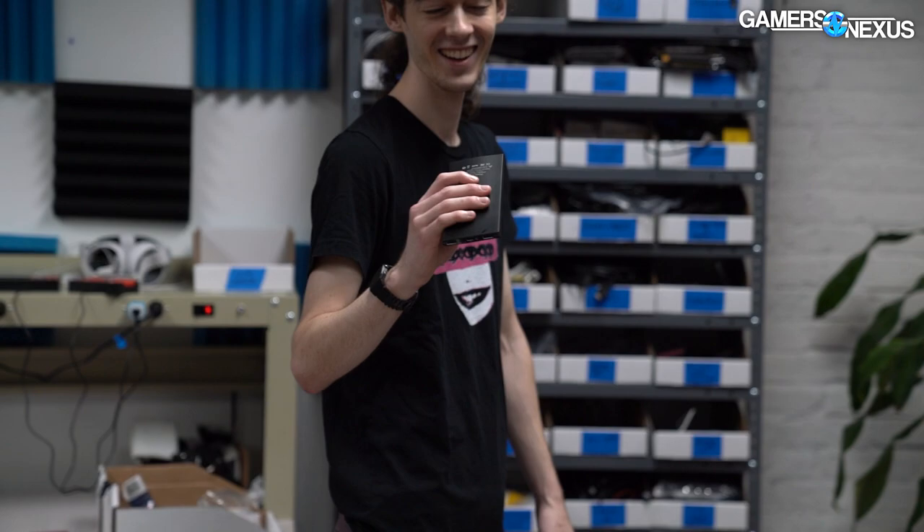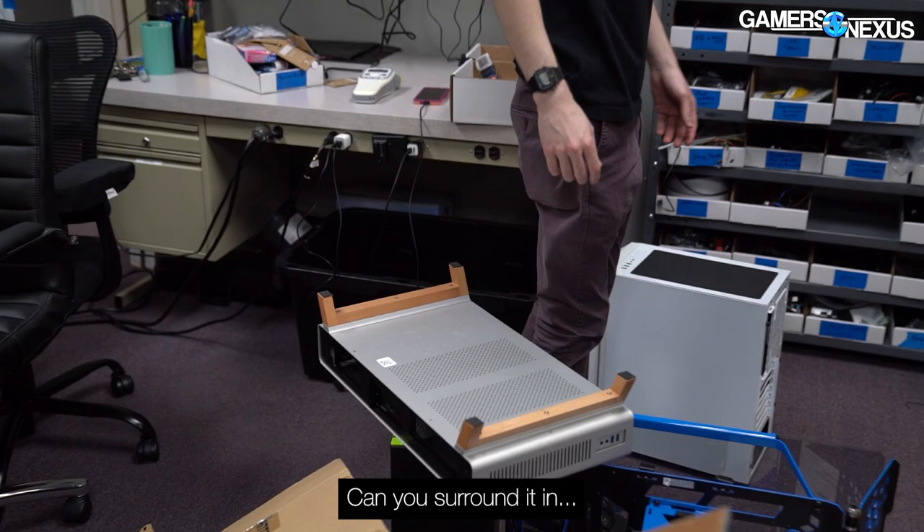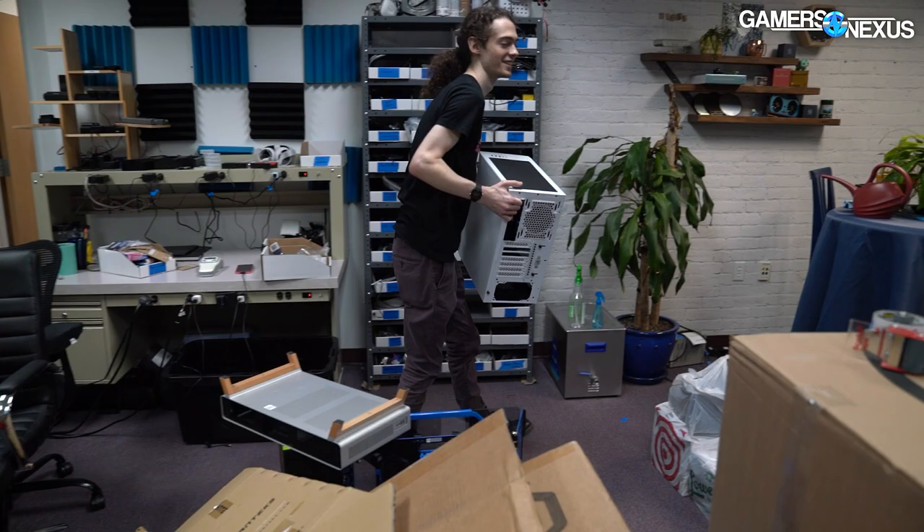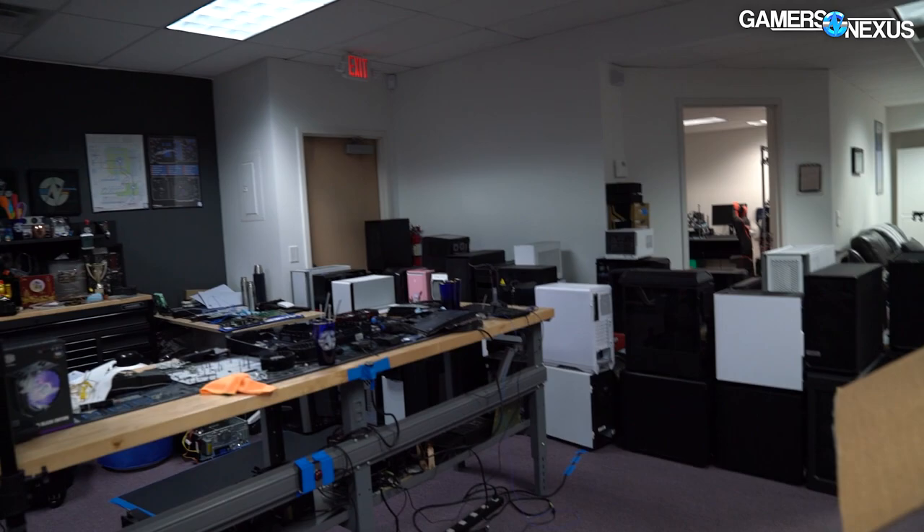Let's keep it in here as long as possible. Can you surround it in something flammable? There's a bunch of batteries and battery racks on top of it. That's why we kept the fire extinguisher easily accessible.